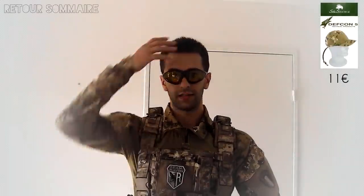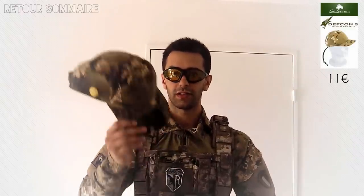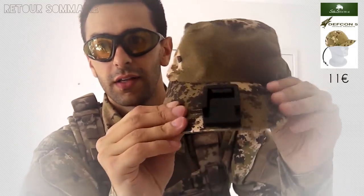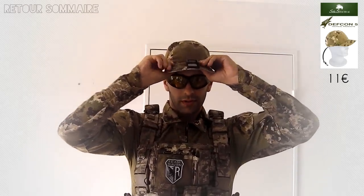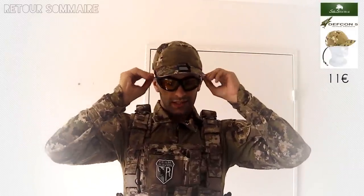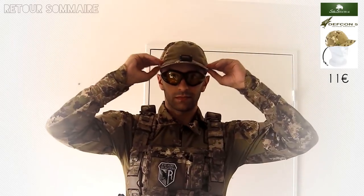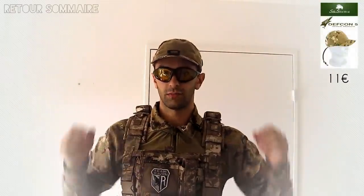Comme vous le savez, à l'airsoft, la tête est très exposée. Vous avez plusieurs solutions : des bandanas, des casquettes, des masques, des casques. Moi, je ne voulais pas faire un gros casque, je préférais la casquette, avec des petits pins pour personnaliser le tout. C'est une casquette Devcon 5, toujours achetée chez S&S Tactical, qui coûte si je ne me trompe pas une dizaine d'euros. Elle est très classique mais très agréable à porter, elle est légère.